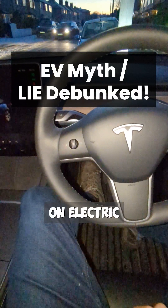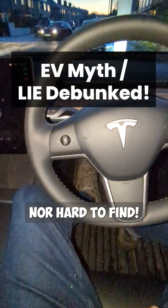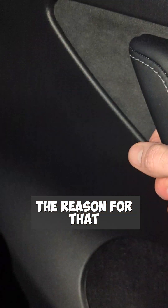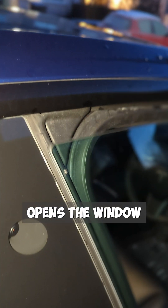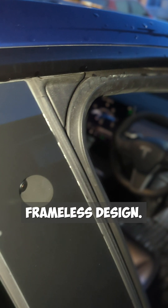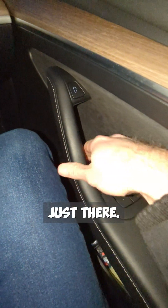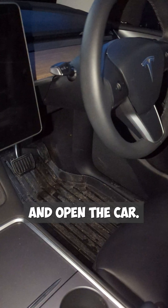The manual door releases on electric cars are neither hidden nor hard to find. This is a Model Y and the normal way you open the door is by pressing that electronic button there. The reason for that is because it opens the window slightly, since it's a frameless design, but the manual door release is literally just there. You pull it up and open the car.